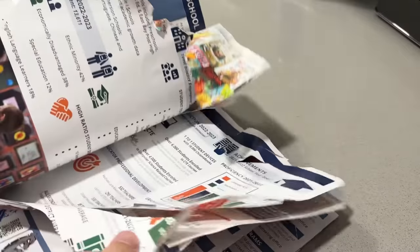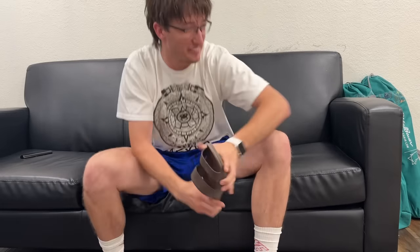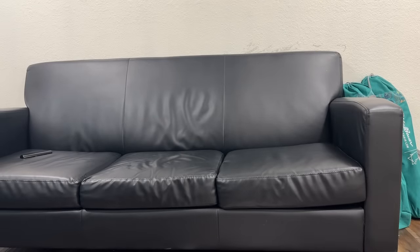Oh crap, I've ruined the entire magazine. Oh thank goodness, there's a Spanish side with the exact same content. It's beautiful.